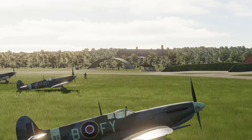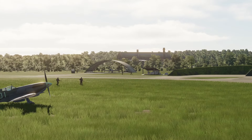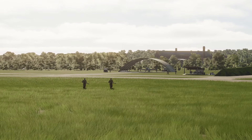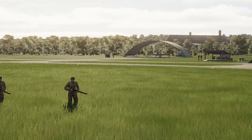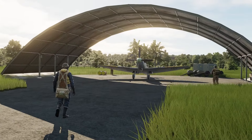Hey everyone, Reflected here with Beware. With my upcoming Spitfire campaign just around the corner and The Big Show released in 2018, I wanted to make a definitive, ultimate Spitfire tutorial that covers everything you need to know in order to survive these campaigns.